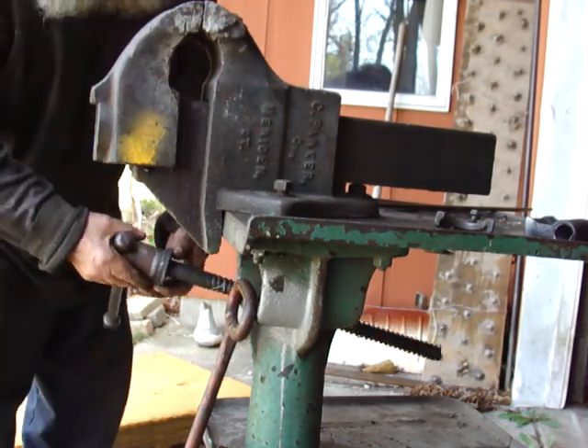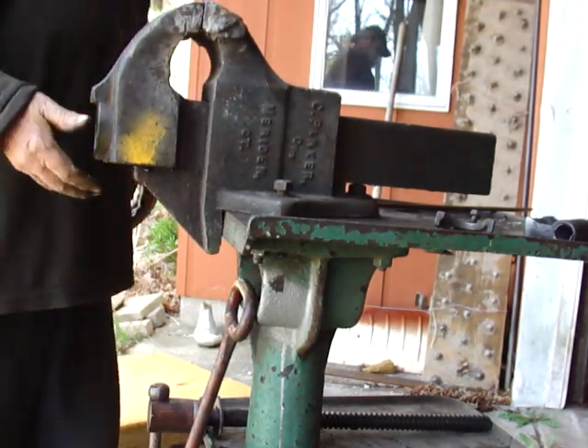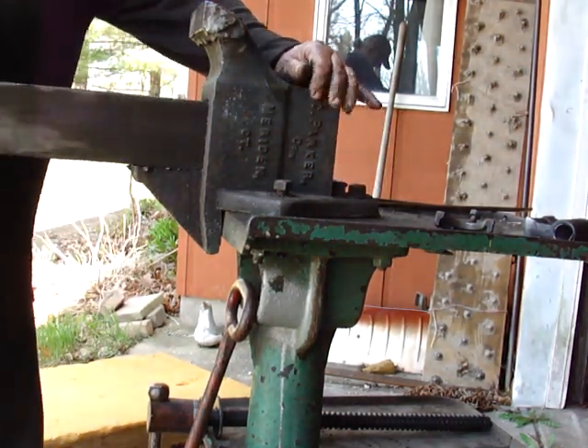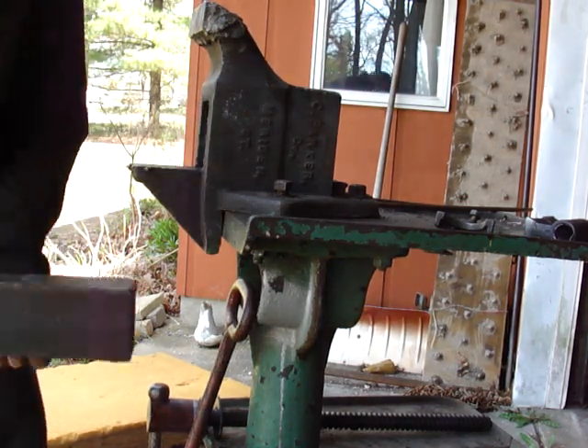I don't think this is the right spindle — I think that's supposed to be a ball spindle. Of course I had to clean up and grease the slide to be able to get it out of there.